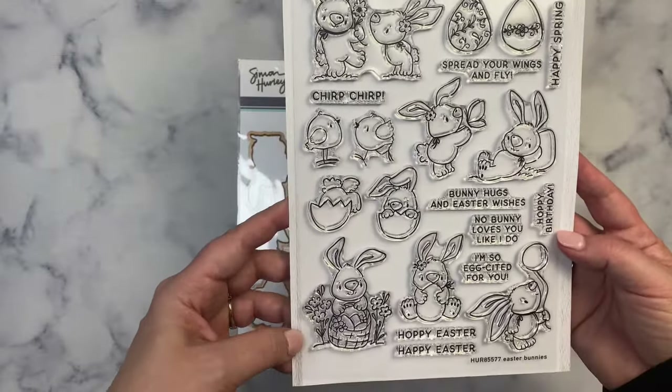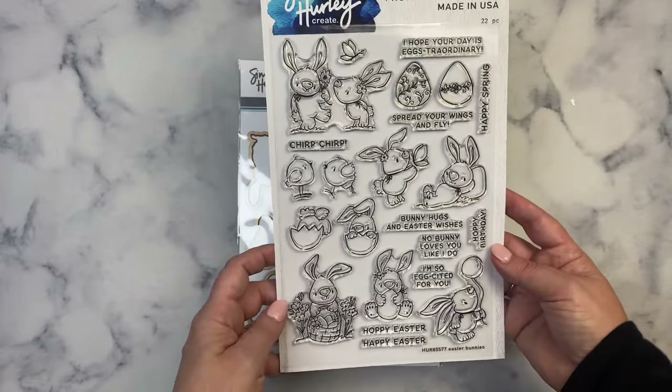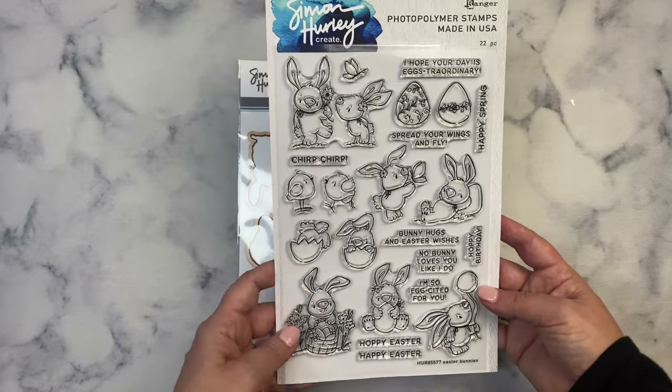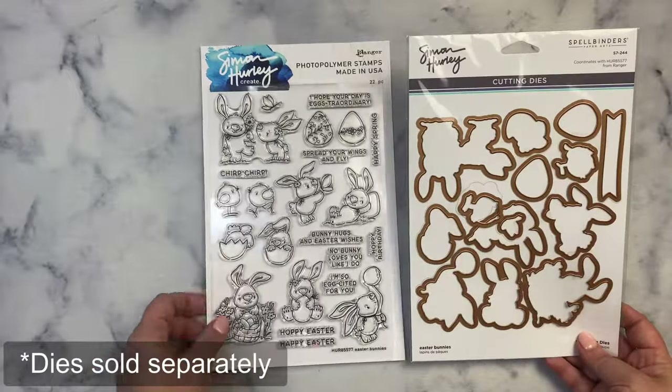This is a large stamp set that has eight different bunny images, plus two chicks, a butterfly, and two eggs, as well as ten different sentiment stamps. What I love best about this is that it comes with coordinating dies for all of the stamps including the sentiments.